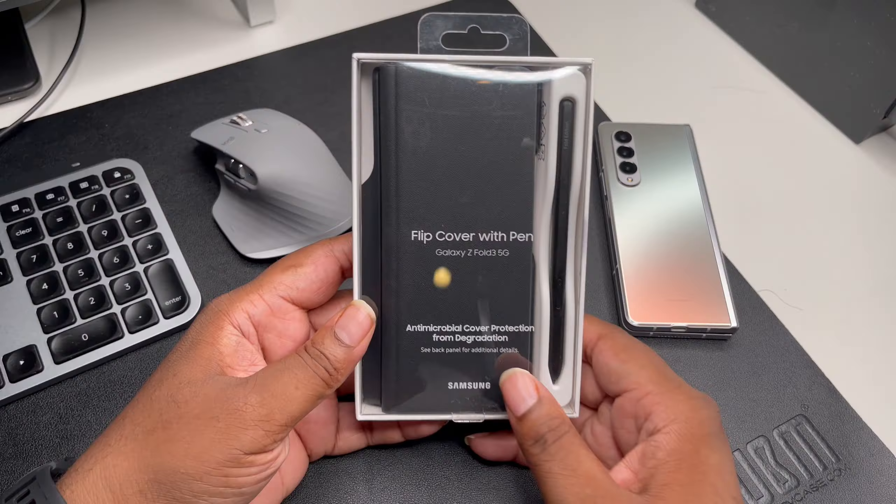Alright guys, so you see we got the typical Samsung packaging for their cases — clear package, white back. Let's see if the back says anything. Okay, so it's the flip cover pen and it's antimicrobial — that basically means it fights against germs and viruses, something really important in these times. And you see that price: T-Mobile store, $79.99. I'll put an Amazon link in the description if I can find it.